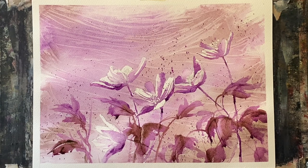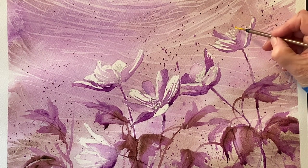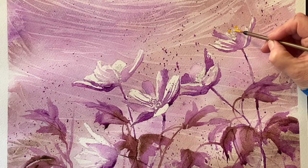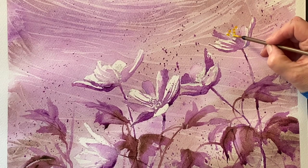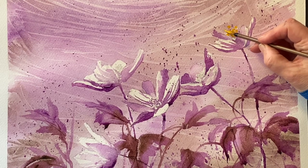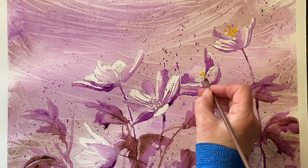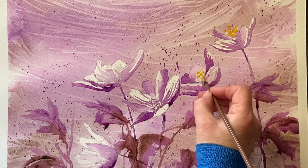Here you can see I've removed the tape and the painting looks really nice, but there's one thing I forgot to do — use some cadmium yellow to paint in the little stamens at the center of a few of the flowers where they're peeking through between the petals. That yellow complements this violet really nicely and just adds a nice finishing touch, drawing the eye even more to the flowers as the focal point of this semi-abstract painting.